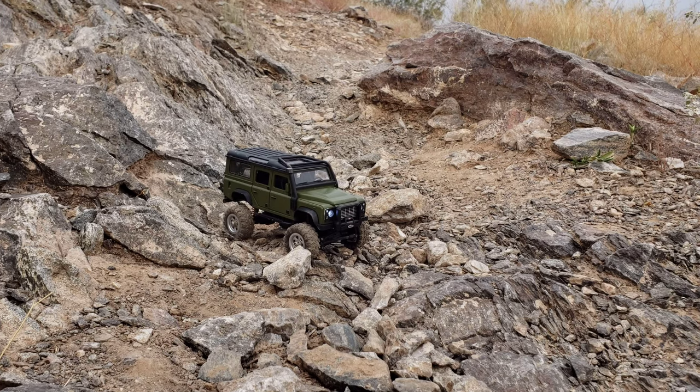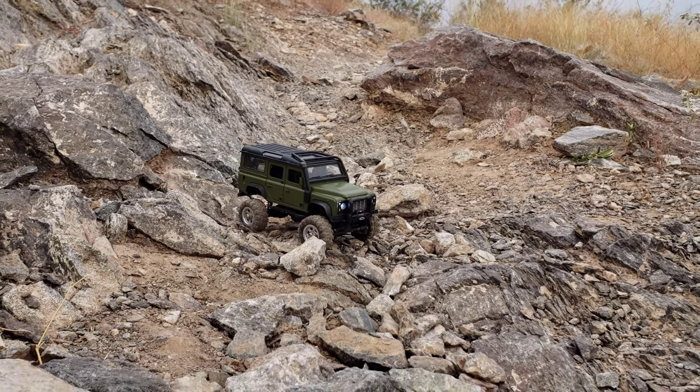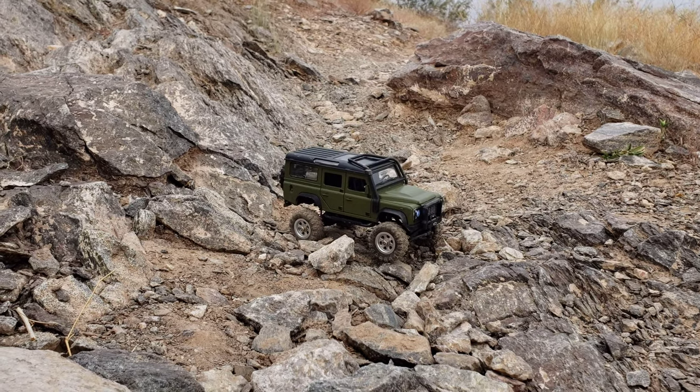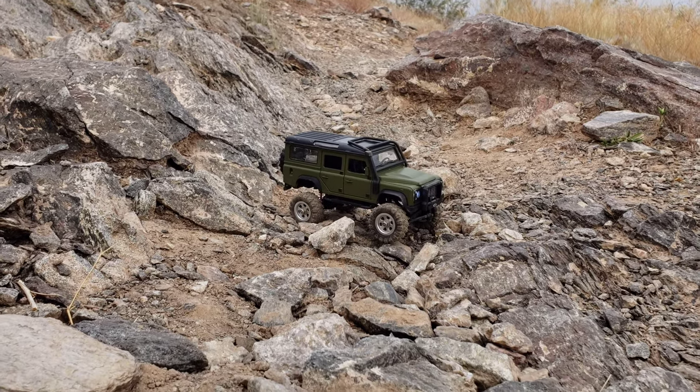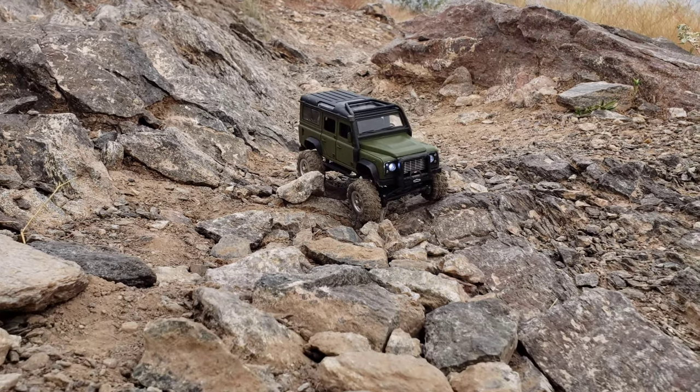I do have 20 BBs in the front tires to try to compensate for the rear heaviness, but I guess it's not enough, and it kind of bulges the tires because there's not enough room in those beadlock wheels to put BBs in. Maybe a lead weight or something would be better — some solder.